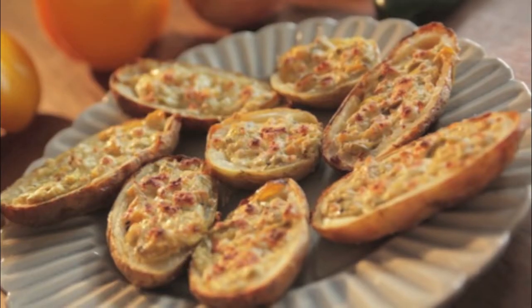These unique potato skins filled with rajas con crema — the world just became a better place. They're no joke.